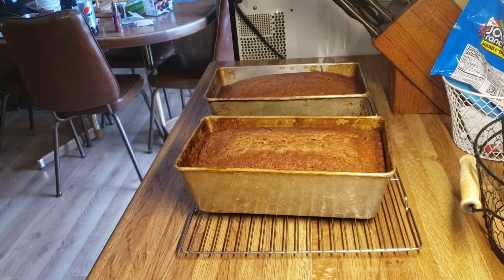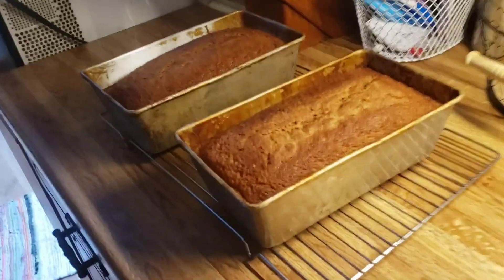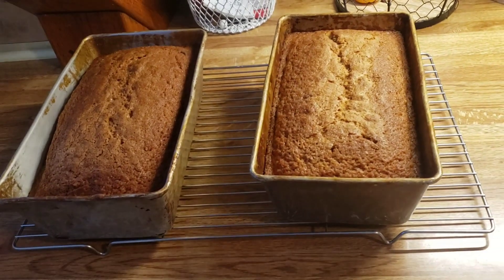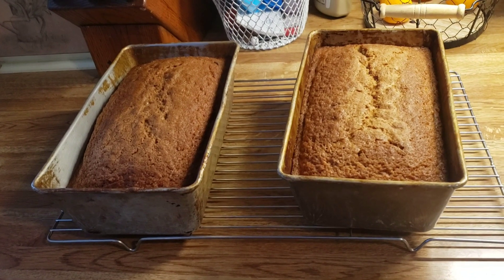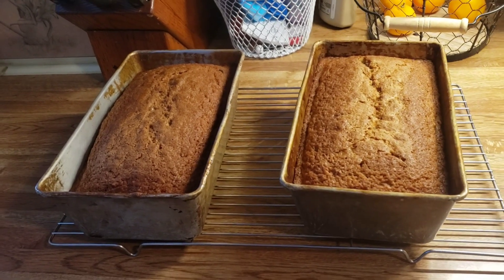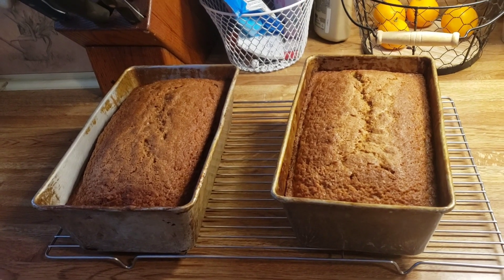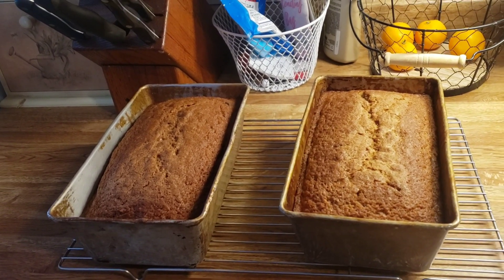Look at this pumpkin bread — oh, that looks incredible! I'm going to leave it sit here for about 10 minutes before I take it out of the hot pans. And now the banana nut muffins are in. I hope you all enjoyed this little video. Please like it and subscribe to my channel, and we will see you next time. Bye!